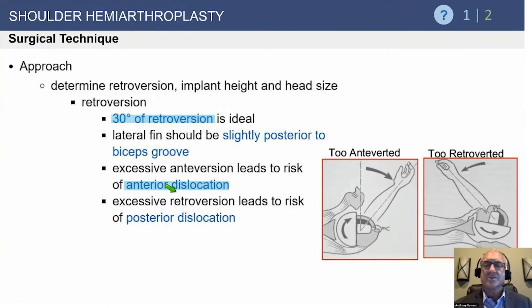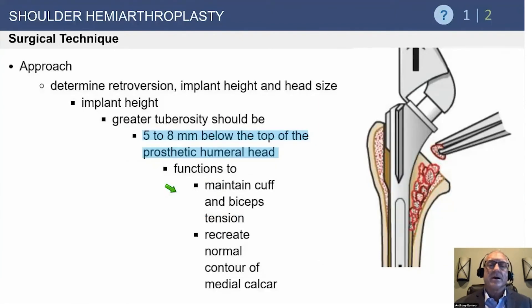We aim for approximately 30 degrees of retroversion as a guideline, but in practice we try to match the patient's anatomy, which can vary substantially. If you don't get this right, you may encounter instability. Remember: if the shoulder dislocates anteriorly, that's usually a subscapularis failure; if it goes out the back, that's usually a failure to correct version or problems on the glenoid side. These are the most common causes of instability after shoulder arthroplasty.